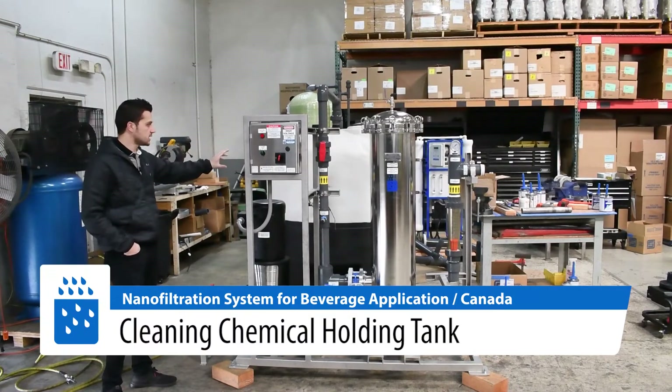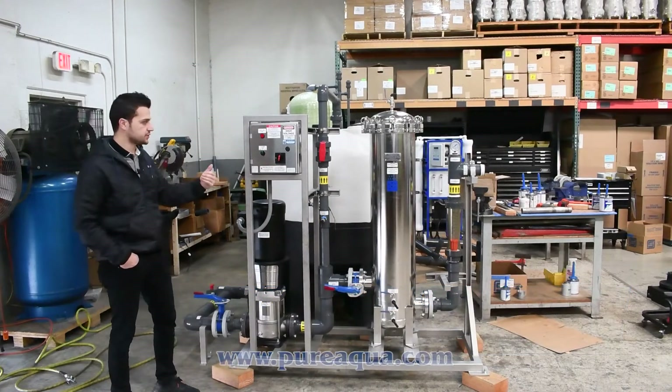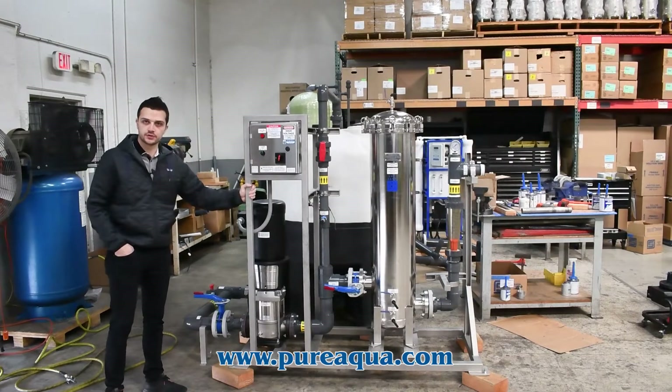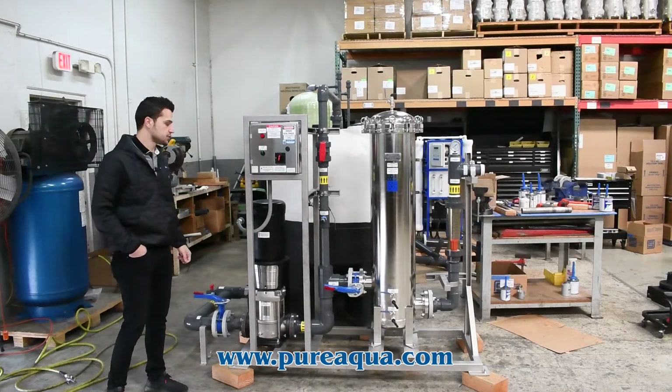The CIP system includes a chemical holding tank, PVC piping, inlet and outlet isolation valves, a flow meter, and a pressure gauge — all skid-mounted. The customer requested stainless steel 304 skids along with stainless steel 304 enclosures, which we have supplied as shown.